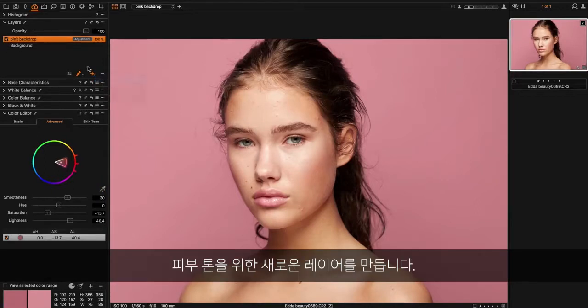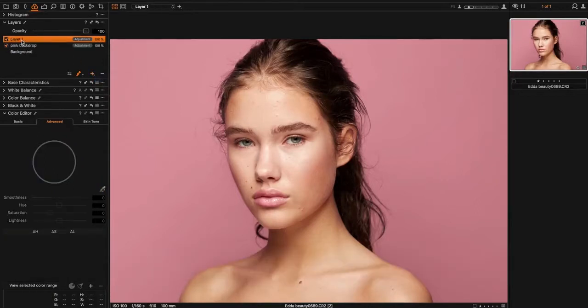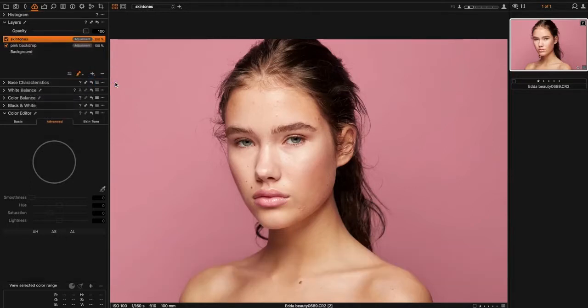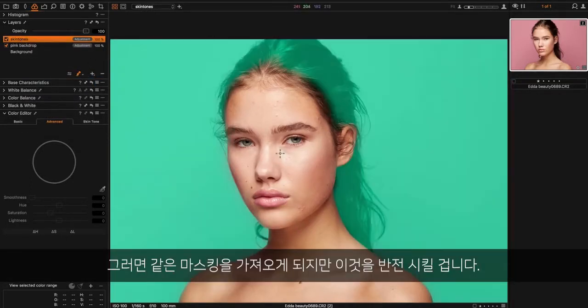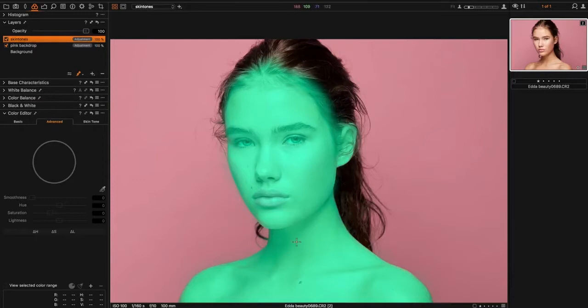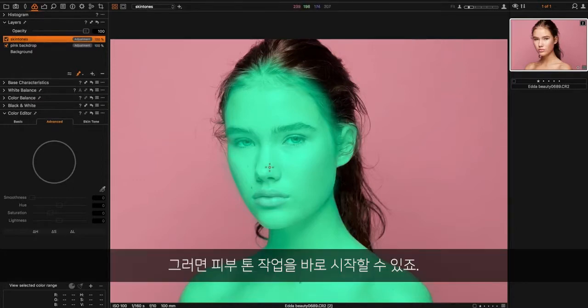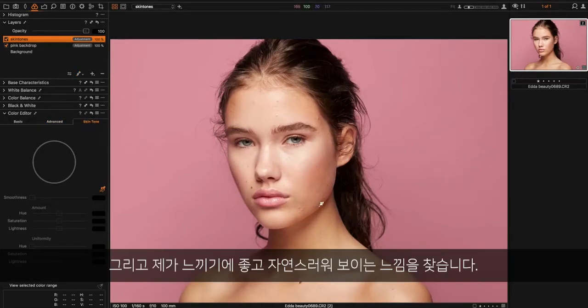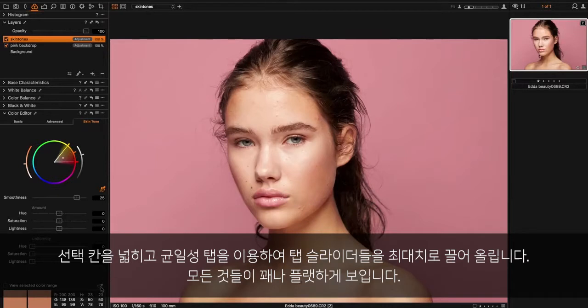Now we'll create a new layer for the skin tone — let's call it 'skin tones.' This time I will copy the mask from the layer before, so we have the same mask on this, but I go in and invert it. So now we can start working on the skin. I go into the skin tone tab and try to find a skin tone that looks good and natural. I expand the selection, then I start working with the uniformity.